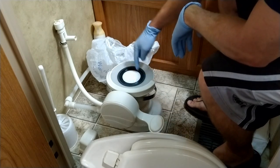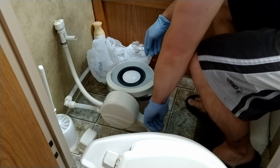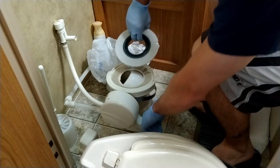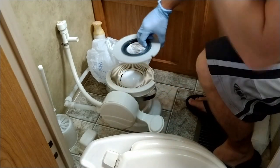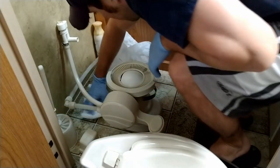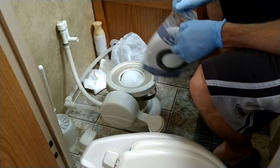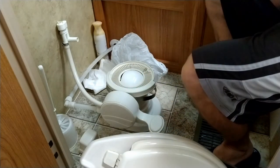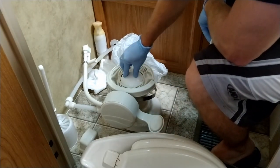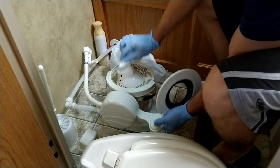For our setup here, it's a two-parter: we have this plastic outer piece and then we have the seal right here. I'm just going to go ahead and pop this off — boom. One thing that is good to do is just make sure that your ball is moving around properly and that it's good and clean as well.